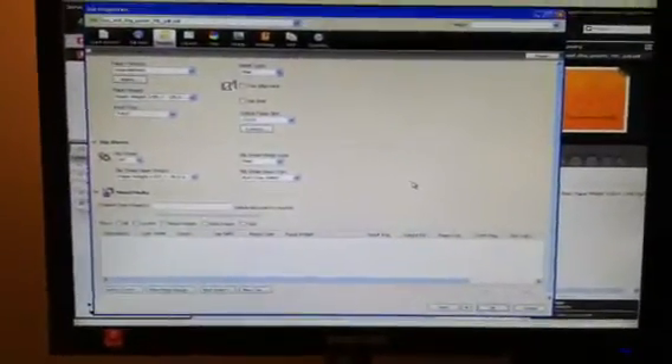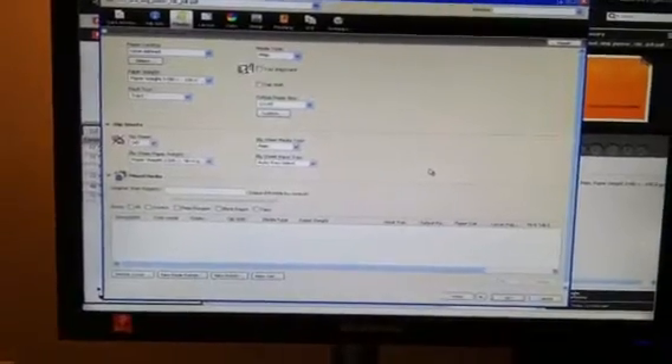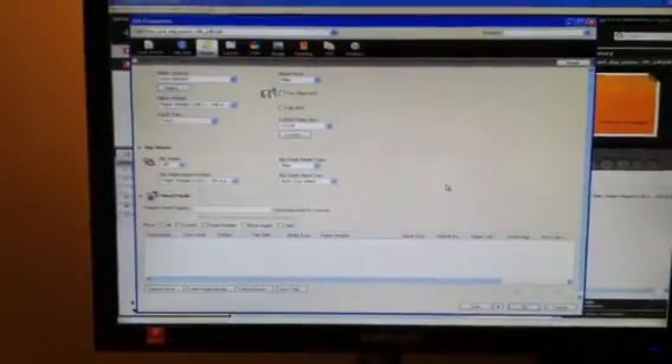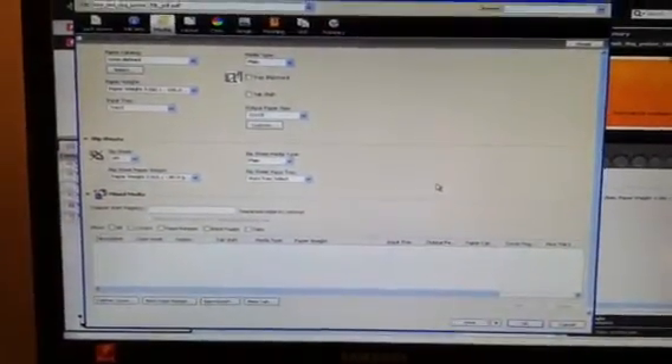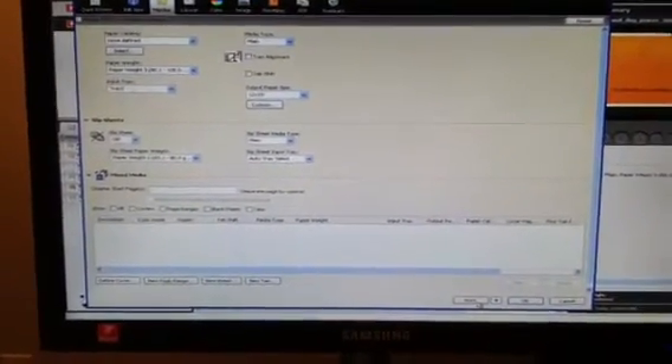We are going to print a 12 by 18 image simplex. It's a 2.6 megabyte file. We're going to print 65 copies in the course of one minute, and I want to show you how this is done. This is a Photoshop picture of the Fiery screen.